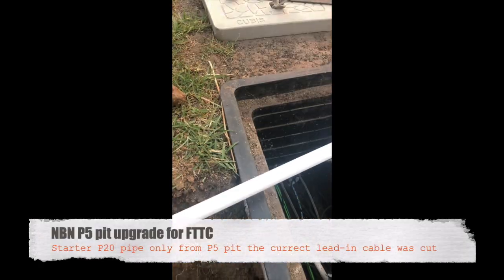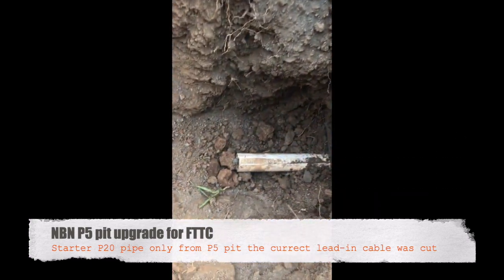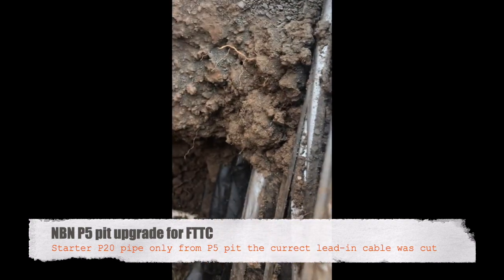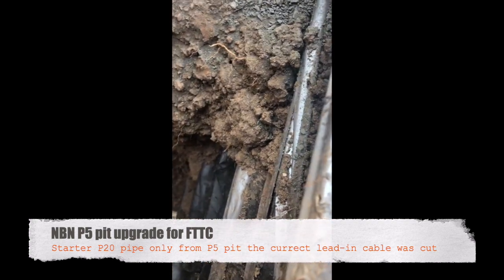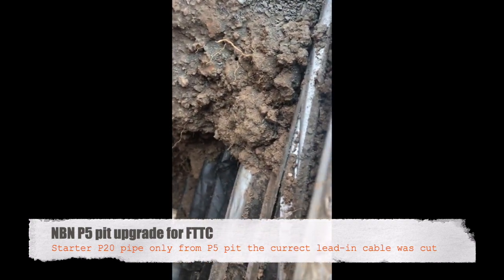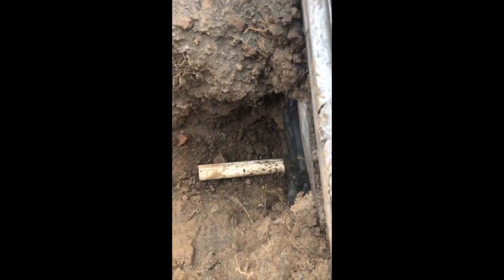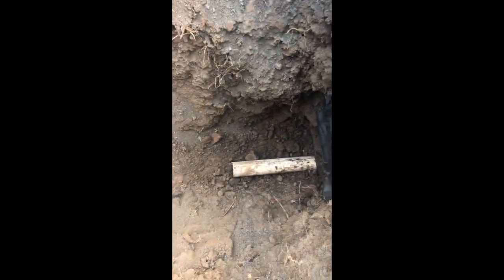We've dug the trench, we're laying the pipe. This is another NBN fit-out where the cables are direct buried and they've just put a bit of conduit sticking out of the pit. When the Telstra tech came and tried riding it, he was getting nowhere — it was direct buried all the way through and cut in two places.